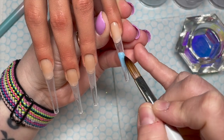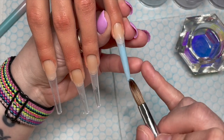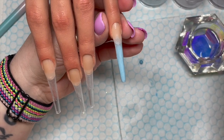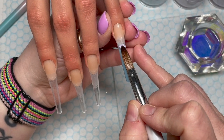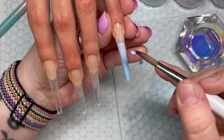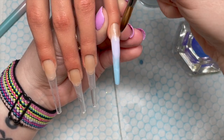So we've done our clear base layer. I didn't actually file where the tips met the natural nail bed — I couldn't be bothered — but you might want to do that. This blue is the Dreamer one. Just a disclaimer: I haven't done acrylics for ages, so my application is probably not the best. I also have a habit of working very wet — look at my pinky there, I felt like the queen having a cup of tea with my little pinky out.